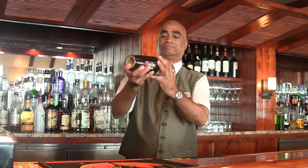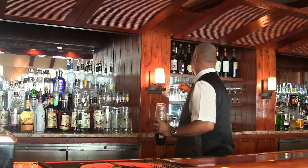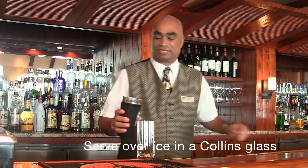Give it a nice shake. Then fill it up with a nice Collins glass.